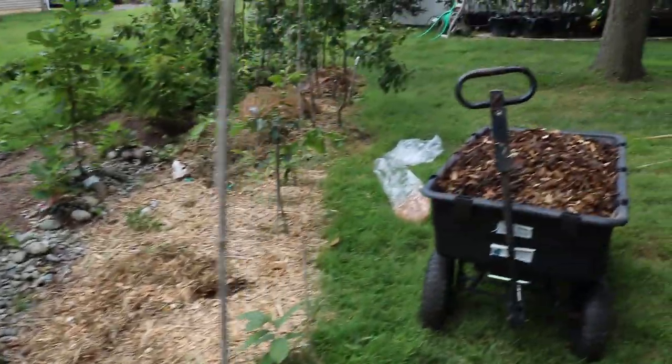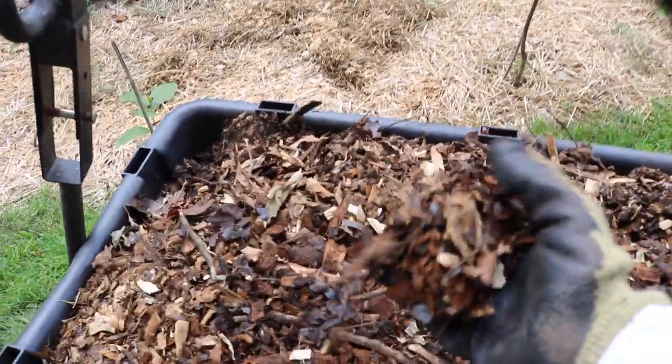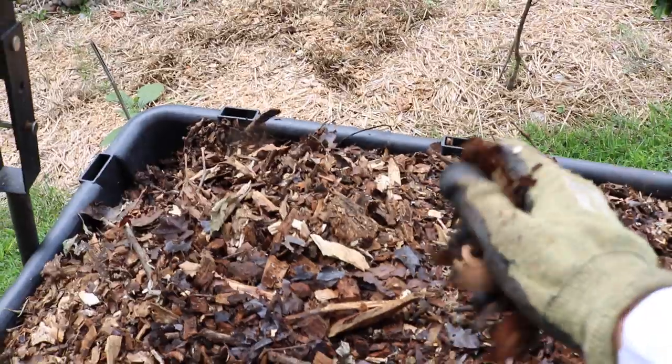My last step at this point with this particular patch is to throw on these wood chips and we're pretty much done. This is how you create a mushroom patch. Another way that people do this — and it's more common to be honest — is that they just take big logs, get yourself big totems, three-foot-long logs, and they can kind of bury them a bit in the ground or stack them in a log cabin fashion.